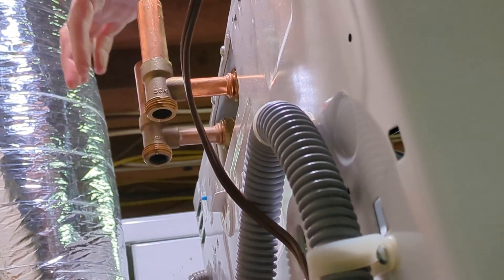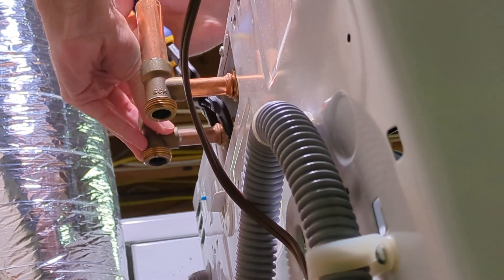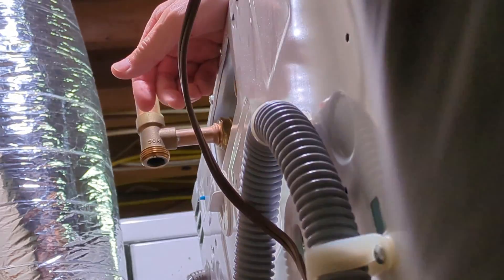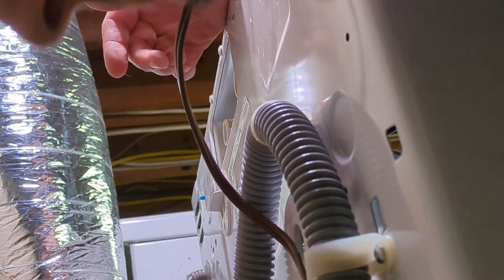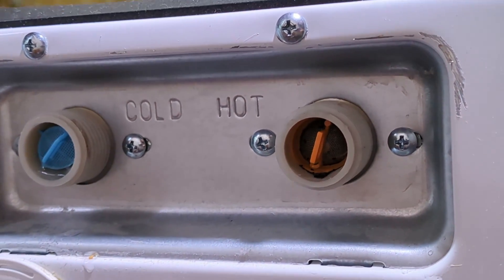You may or may not have these hose clamps — I do, so I'm going to remove those as well. Next we have to remove the four screws that hold the valve inlet assemblies in place.